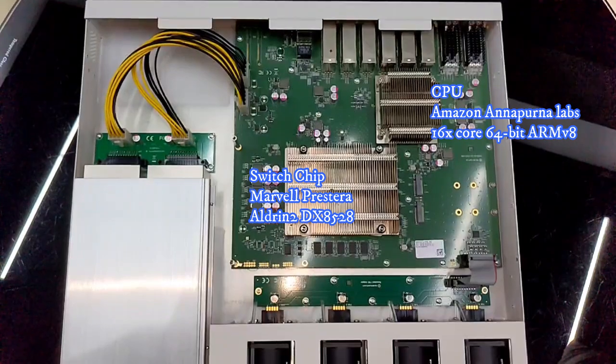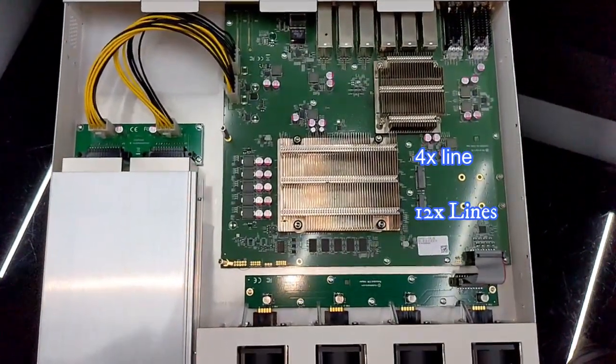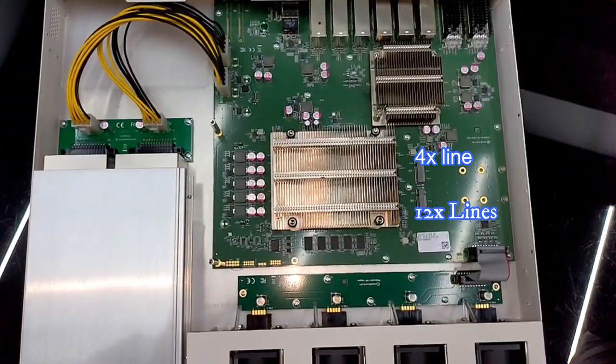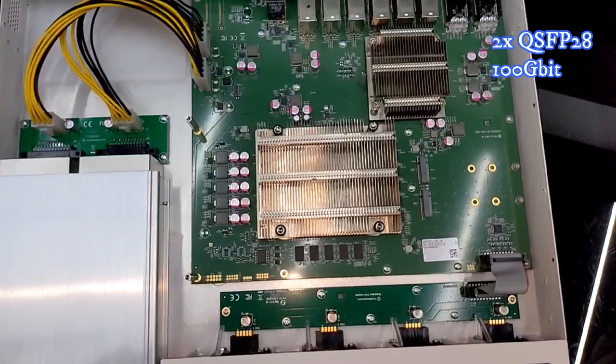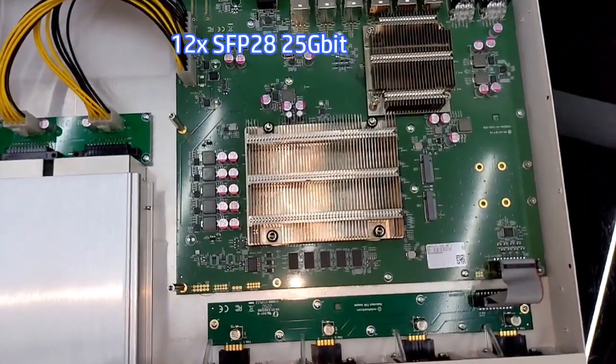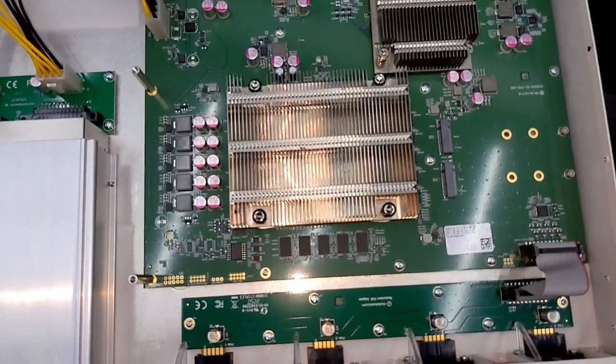Annapurna 16-core CPU, and this is the reason why this model is called CCR2216 — not CCR2116. Instead of our 10G lines to the CPU, this switch has four 25G lines to the CPU.